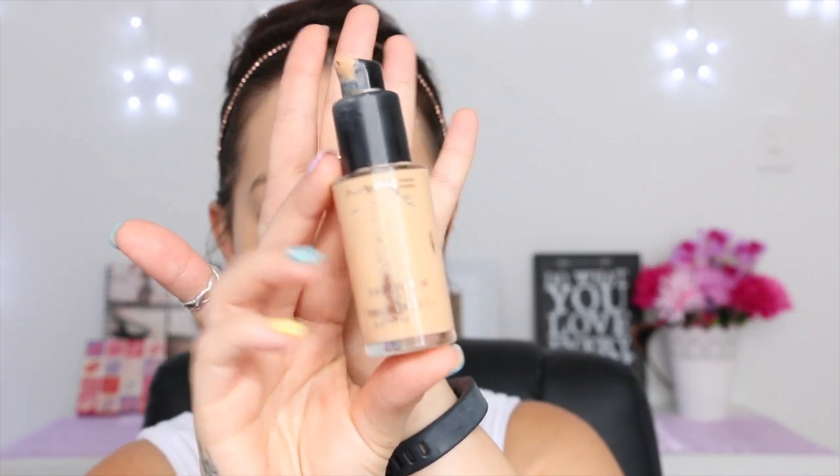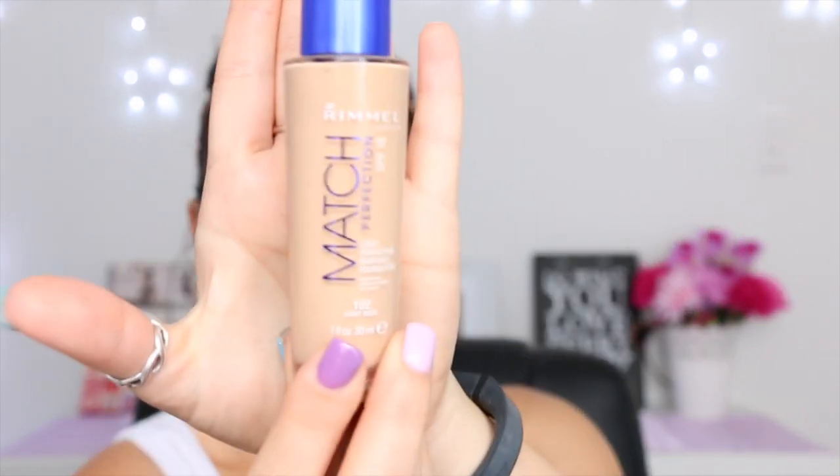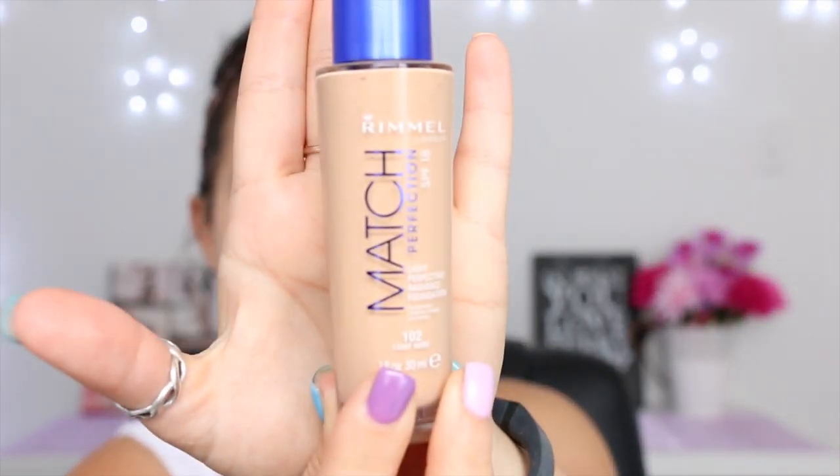I've already put on my foundation, and I'm not wearing the foundation I would normally wear every day. I've actually just run out of my MAC Studio Fix, so I'm heading out in a minute to get some more. Because I don't have that today, I'm wearing my Rimmel London Match Perfection liquid foundation in the color 102 Light Nude.